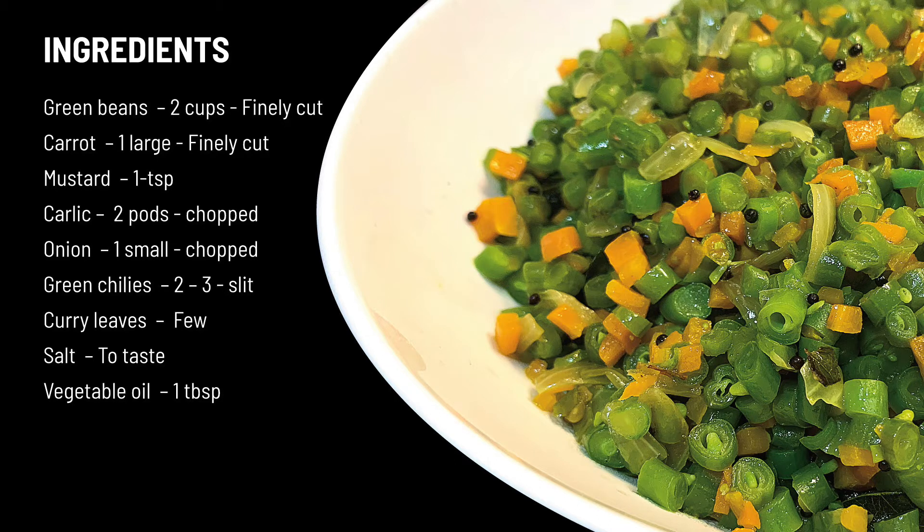Here I am going to make a combination of beans and carrots stir-fry. This is super easy to make, tastes good, and is healthy. So let's begin.